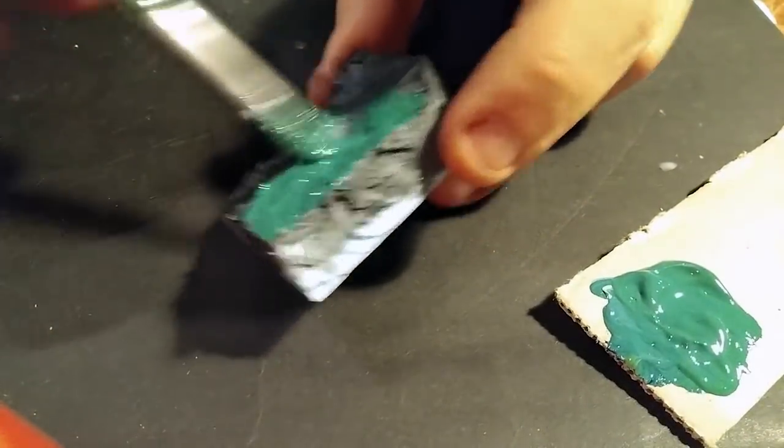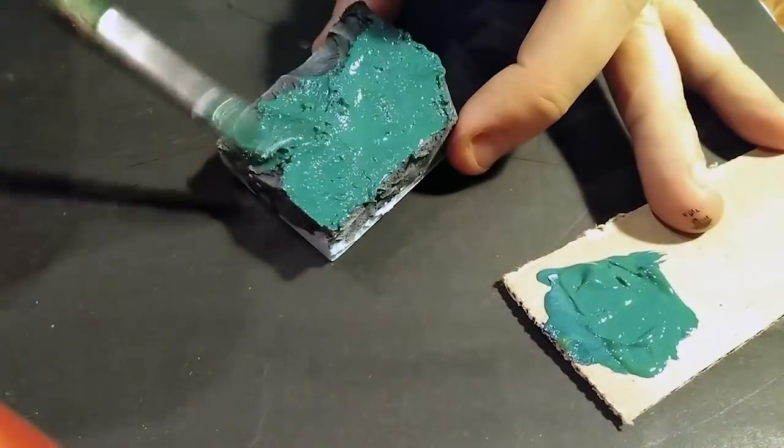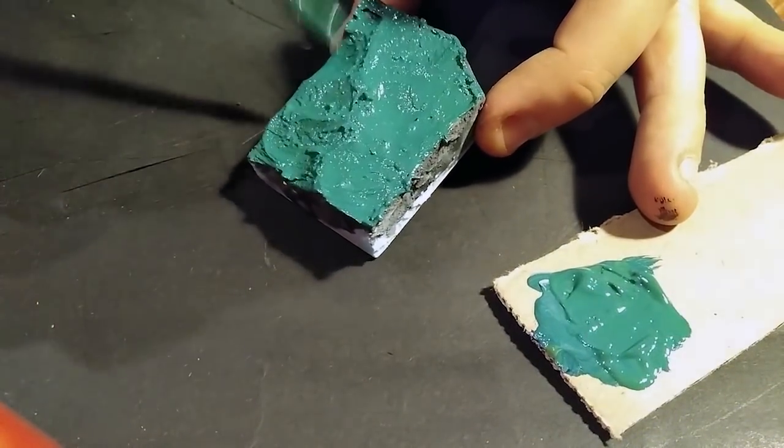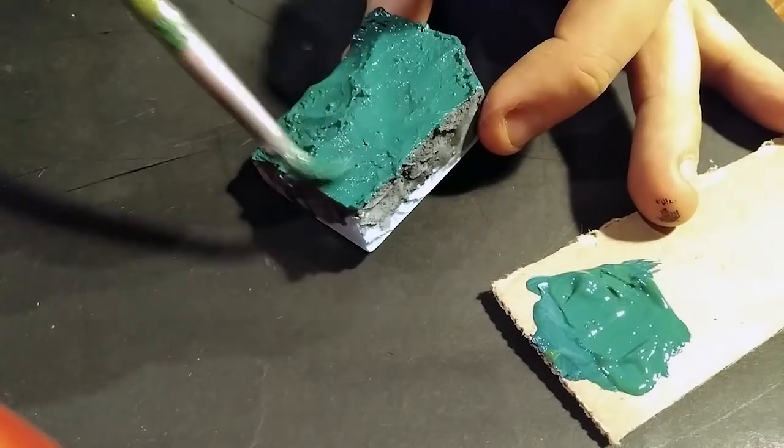Then we proceed to paint the piece. I use a bluish green or greenish blue by mixing... well, green and blue. Big secret formula, don't tell anyone.